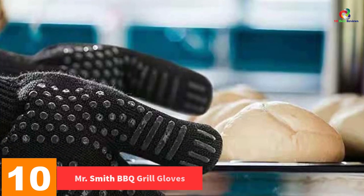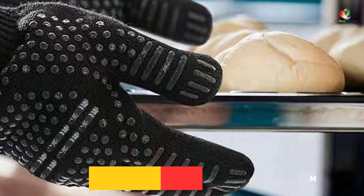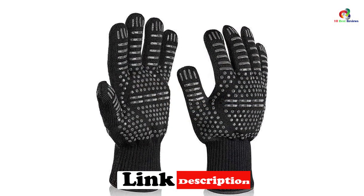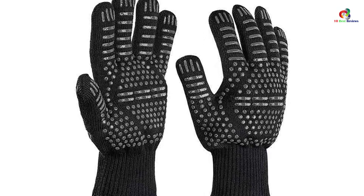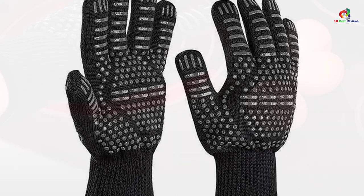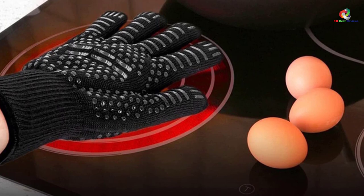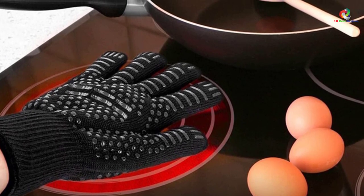Starting at number 10 we have the Mr. Smith Barbecue Grill Gloves. This is one of the best barbecue grill gloves in 2022. The product keeps your hands safe from extreme heat — these gloves can withstand temperatures up to 500 degrees Celsius. You can be sure that your hands are protected when baking, smoking, cooking, handling hot items, or grilling. These gloves can be used both outdoors and indoors. The product has advanced layers featuring premium quality imported yarn and aramid fabric materials.